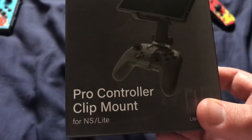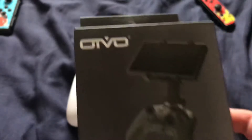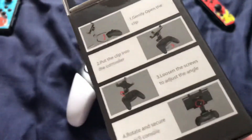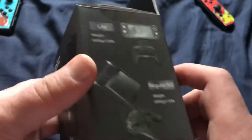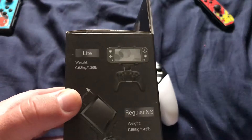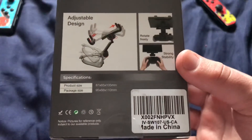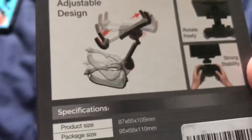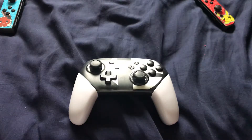It's called the pro controller clip mount. On the side it shows you instructions about how to clip it on, and on the other side it shows which Nintendo Switch consoles are compatible. On the back it shows how you can use it, and it's made in China. It also shows the product size and packaging size specifications.